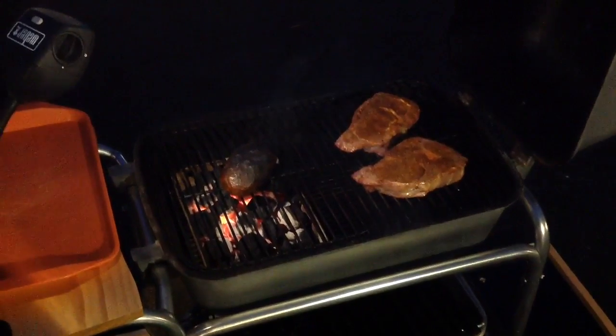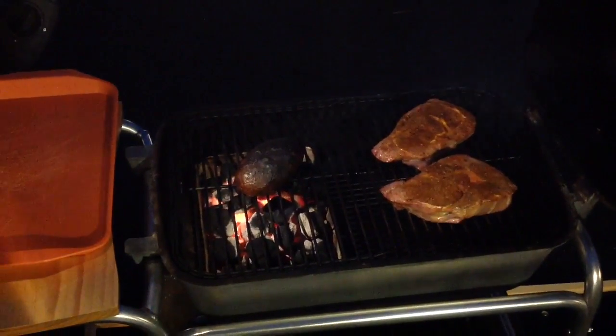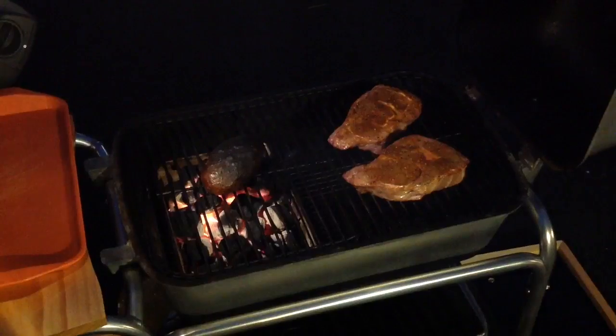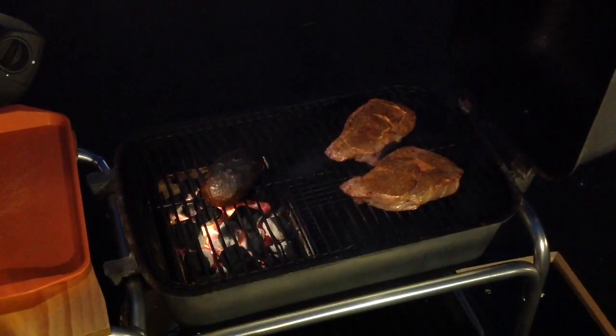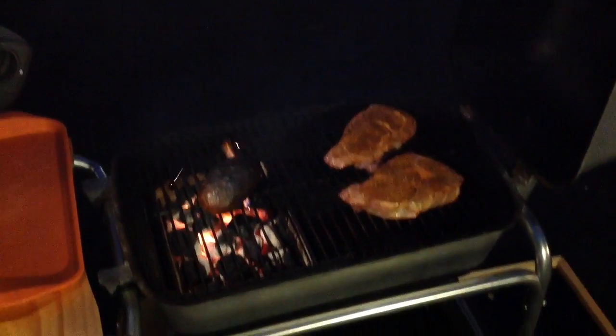About 30 minutes into it, we've got the reverse sear going on. You can see the potato is blackening up really nice. We're gonna give these steaks about 10-15 more minutes, flip them once, and then we're gonna do the sear, so keep on watching.